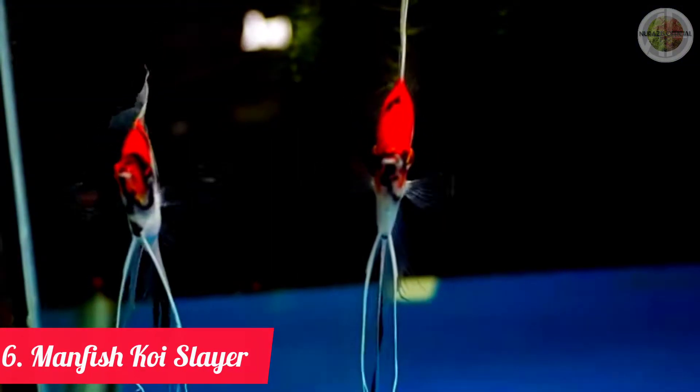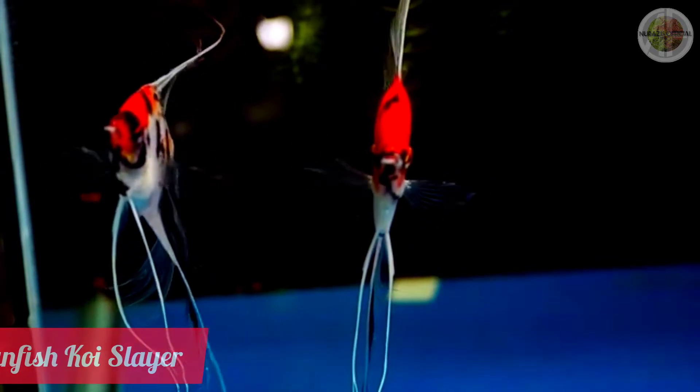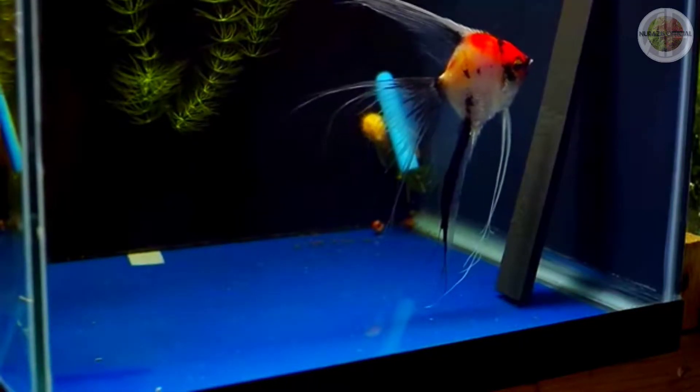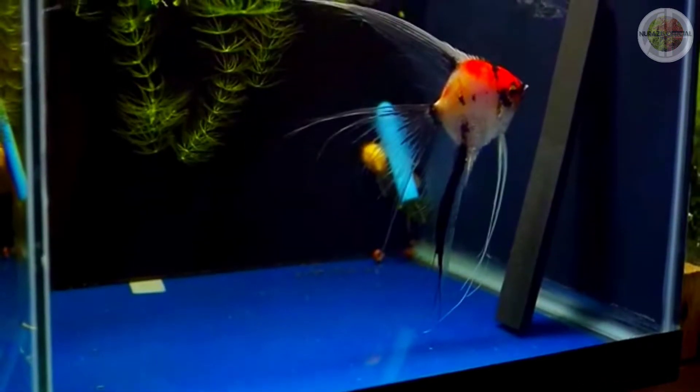Jenis ikan manfish slayer yang keenam adalah jenis ikan manfish koi slayer. (The sixth type of manfish slayer is the koi slayer.) Jenis ikan manfish ini diberi julukan koi karena ciri-ciri motif pada tubuhnya yang menyerupai ikan koi. (This manfish is nicknamed 'koi' because the patterns on its body resemble those of a koi fish.)